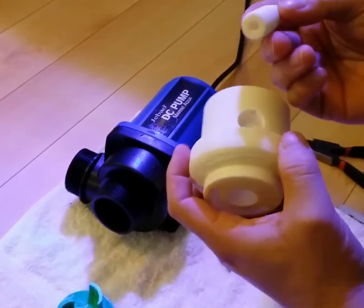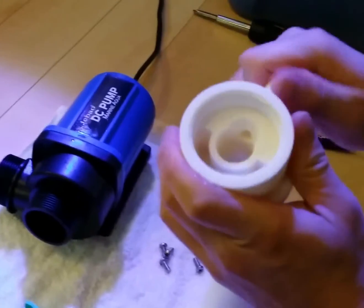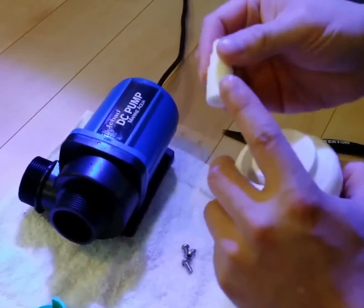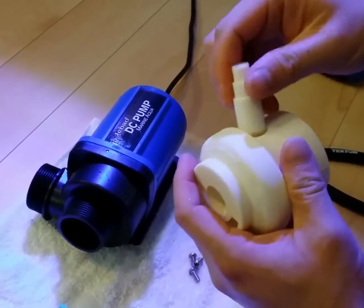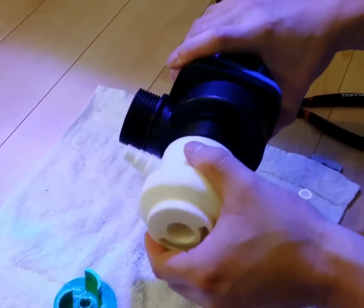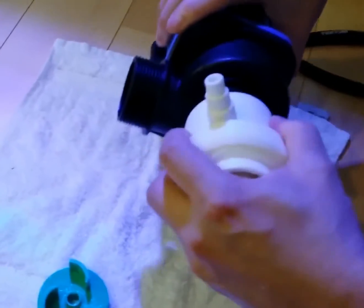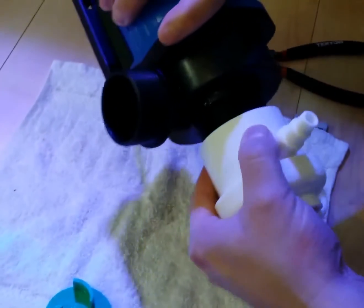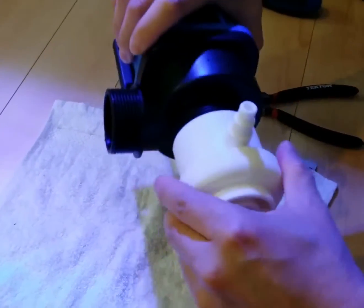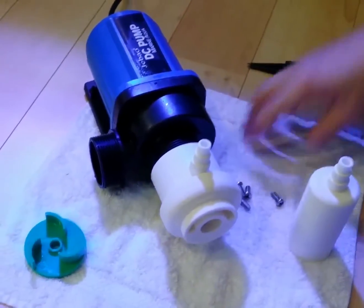Once this is done, insert the air bib and just push it all the way down. If your air bib is a little bit loose, you can put a little Teflon tape and then stick it in. Then screw your loop on — this doesn't have to screw all the way down, just as long as it doesn't come off, because it's not intended to be water-sealed. Then you place this in your sump.